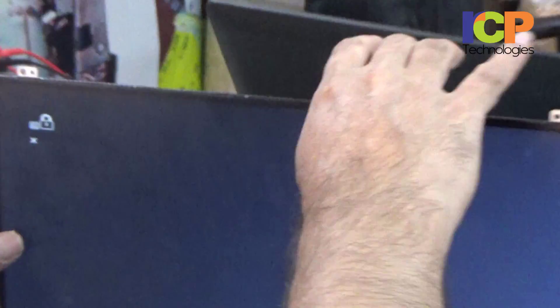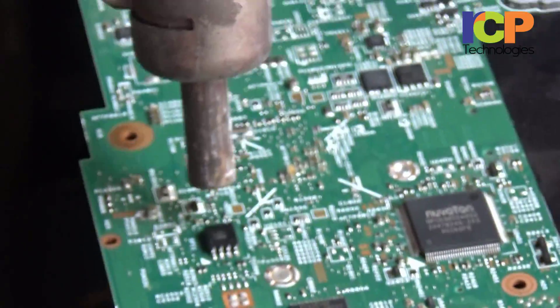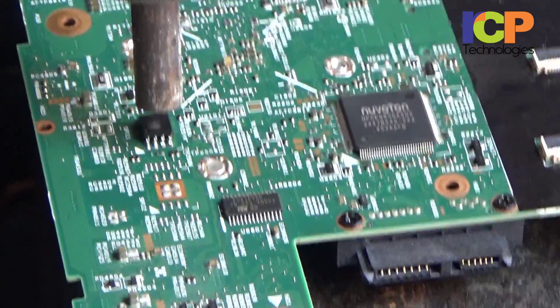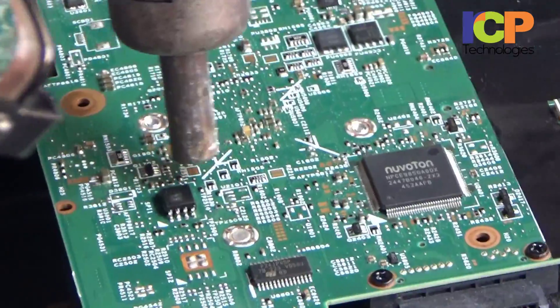This is the BIOS chip. We are removing it and we want to take a backup of this file. Once we have the backup of the BIOS chip, we will reset the password.